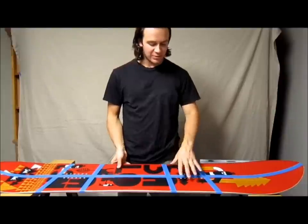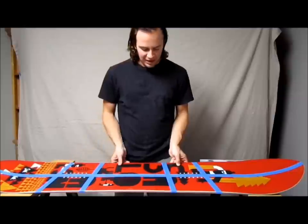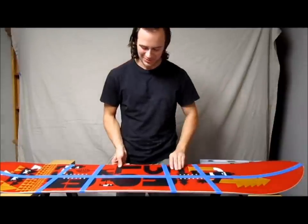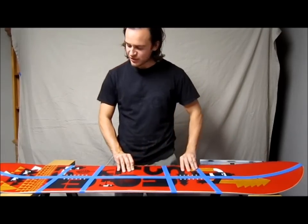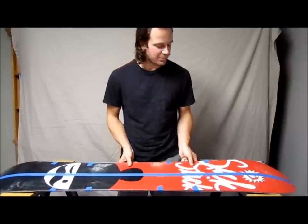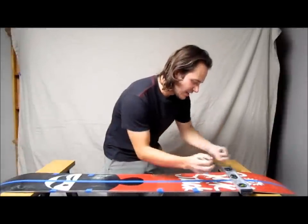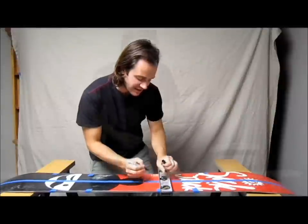The first thing you want to do is take your bindings and put them on your board where you normally like your stance, then outline them with blue tape. That way when you put the pucks on you have a better idea of where they're going. You only have one shot at this because you'll be drilling holes in your board. Next, put another piece of blue tape straight down the center of the board on the top and on the bottom to help prevent chipping. Use a ruler and measure from both sides to the center all the way down the board every few inches, so you have a really straight line to cut down.